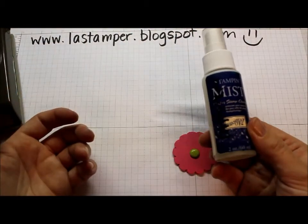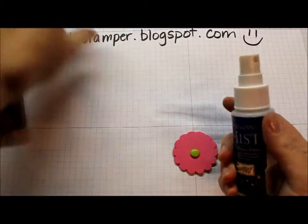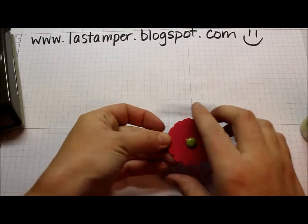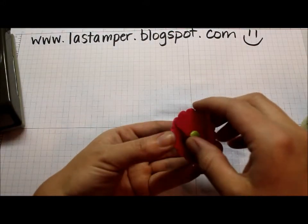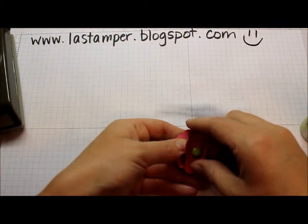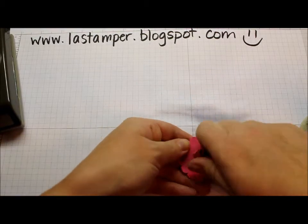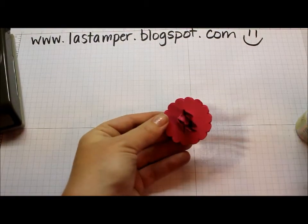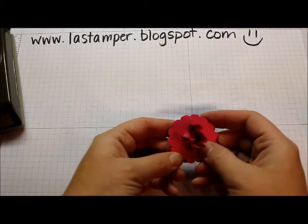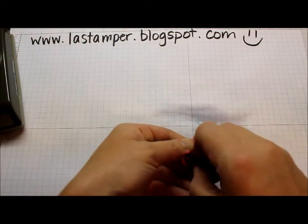Next, get an old Stampin' Mist bottle or any other misting bottle, fill it with some water, and start spritzing. You're going to do one layer at a time. Just make sure it's nice and wet, then bring it up and scrunch it up into the middle around the brad. One layer at a time — just give it a good scrunch. When you're happy with it, go on to the next layer and do the same thing. Repeat that for all your layers.